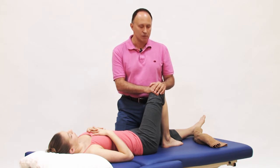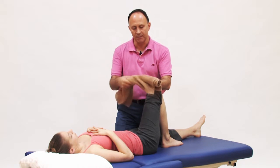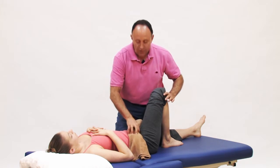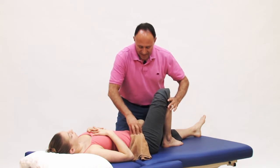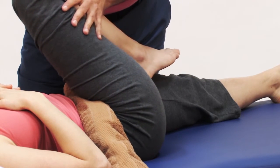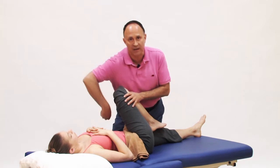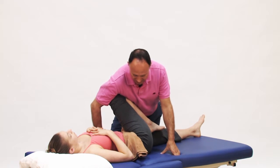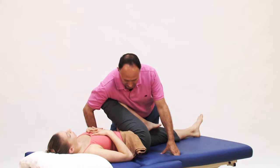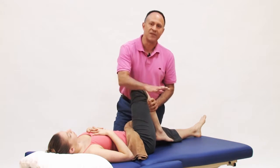Another thing we can do is take a rolled-up towel, place it right along the inguinal ligament — right along the crease here — and then when we bring the thigh up and over, the towel pushes in and creates some space, effectively tractioning and opening up the front of the hip joint. This will very often eliminate the pinching for clients where the first method didn't work.